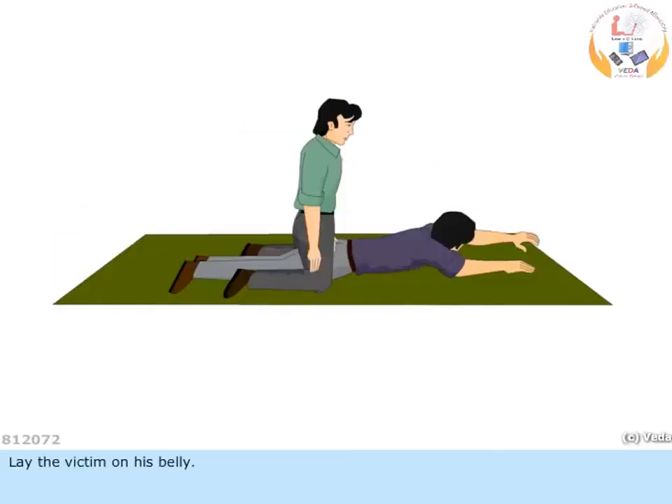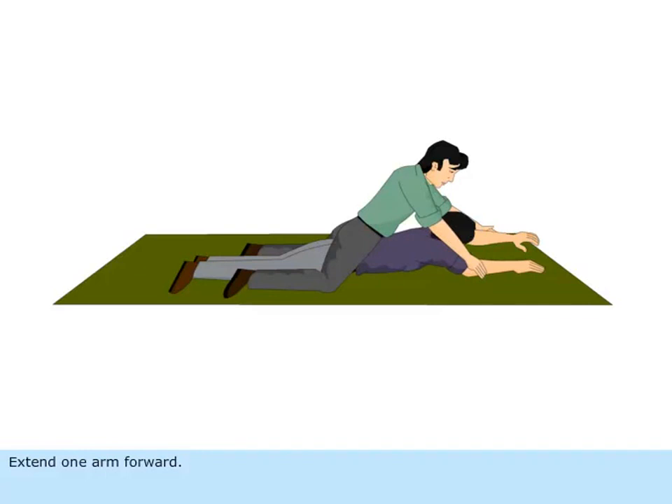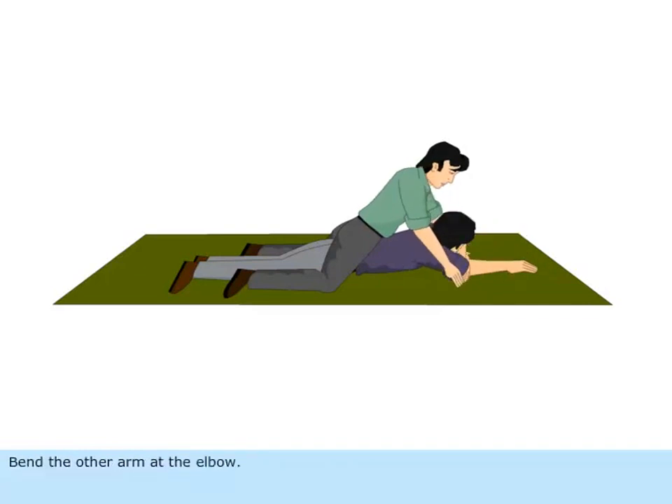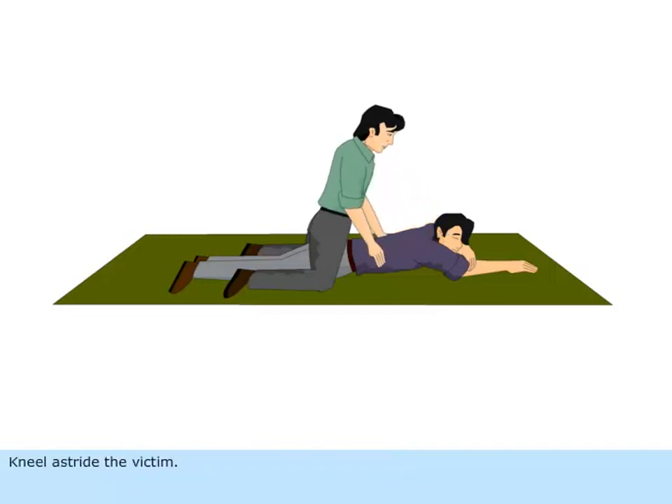Lay the victim on his belly. Extend one arm forward. Bend the other arm at the elbow. Turn the face sideward, resting on the hand or forearm. Kneel astride the victim, ensuring that his thighs are between your knees.